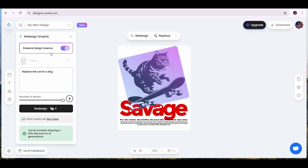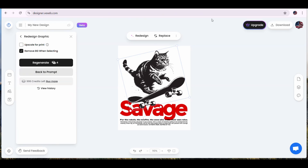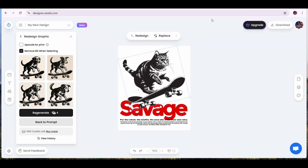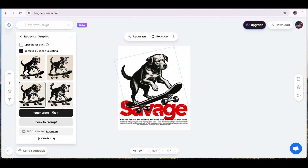We're toggling 'preserve the design essence' on to keep the design style as-is and get generated images in the same style as the current image. This will take a couple of seconds and we are going to get four images. At the top, the remove-background button is toggled on, so if we press on any of these four generated images, it will automatically remove the background and place it on the artboard. I like this one, so I'm going to press on it — the background is being removed and the image is placed on my artboard.